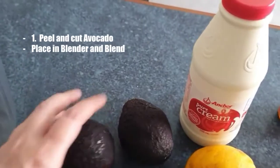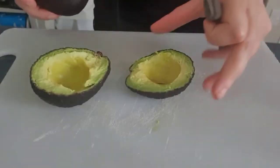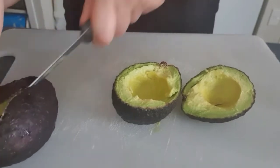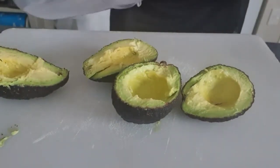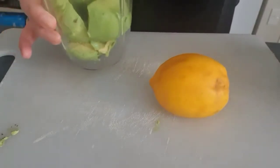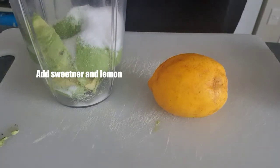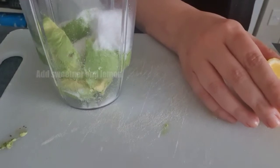The first thing you have to do is blend the avocado. Of course you have to peel the avocados, chop them, and put them into the blender — my favorite NutriBullet. Then we just have to add the stevia or erythritol, two or three tablespoons according to your taste, and a little bit of lemon. That's it.